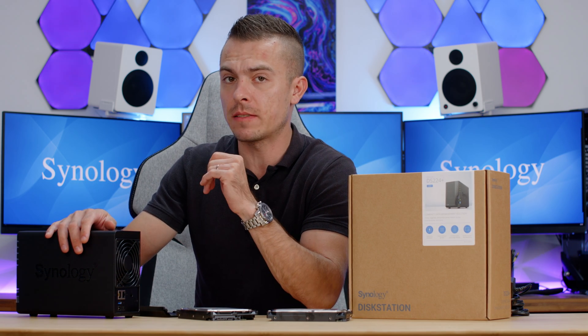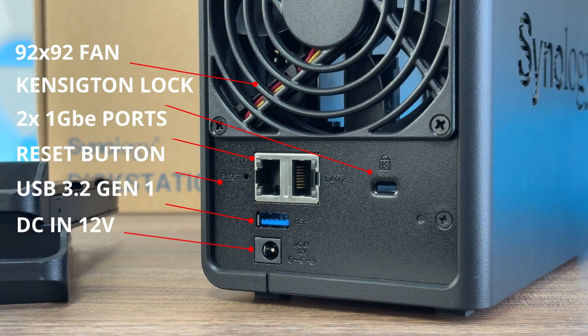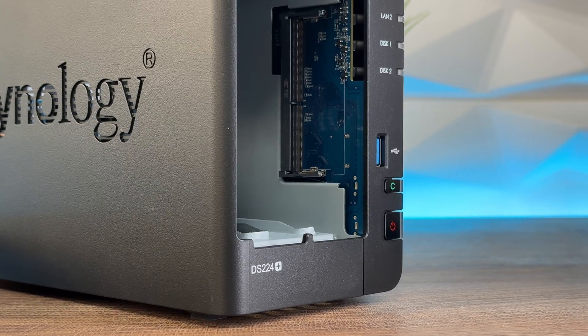On the back we have a 92×92mm fan which is really quiet — up to 22 decibels — which is very quiet compared to typical computer fans. We also have two 1-gigabit Ethernet ports, another USB 3.2 Gen 1 port, and the power input. It looks quite nice.